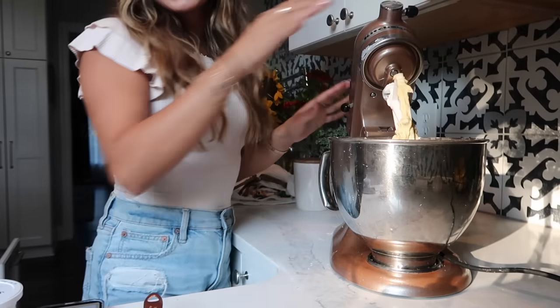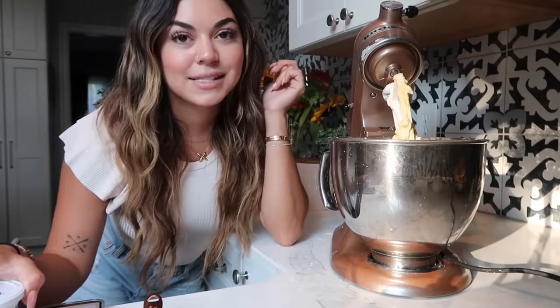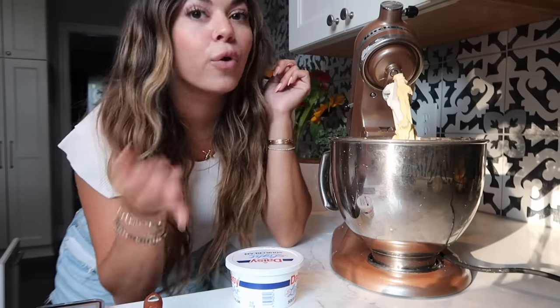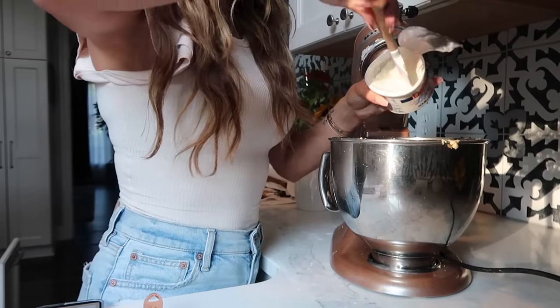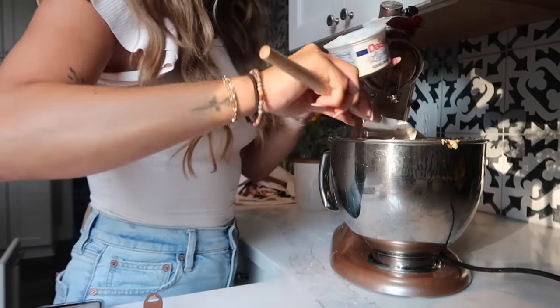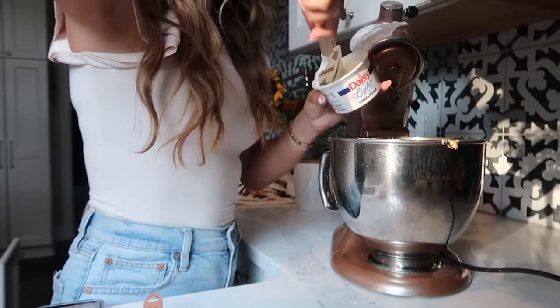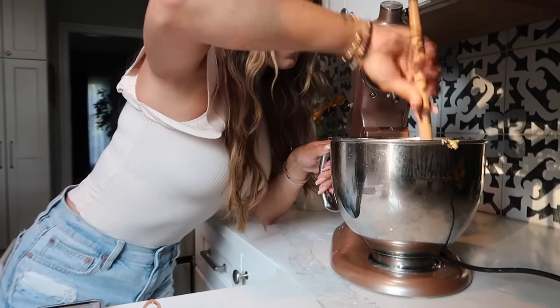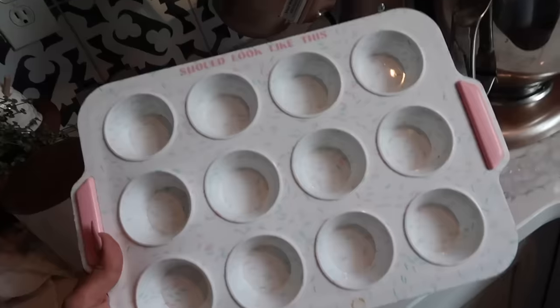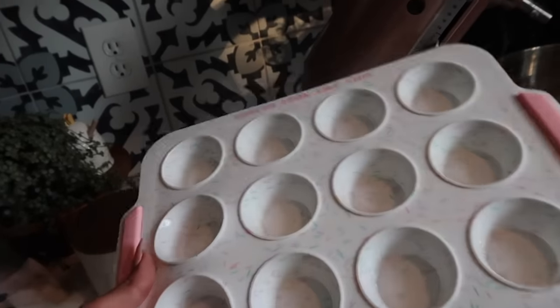The last step is adding in the sour cream. We're going to fold it in, not mix it. We're going to do half a cup, which is half of an eight-ounce container, so I'll just cut this in half and fold it all in together — folding keeps it fluffy.